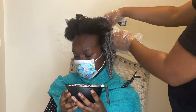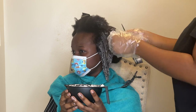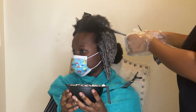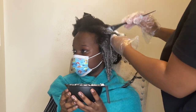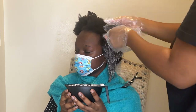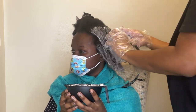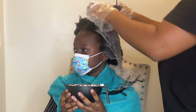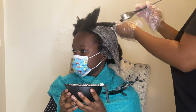I let her ends process for about ten minutes. Because her hair is virgin hair it processed really fast, so I think we did maybe a little less than ten minutes — maybe like eight. Then I went in and did the roots and let that process for anywhere between five to eight minutes. You just have to keep checking because you don't want your hair to go white.